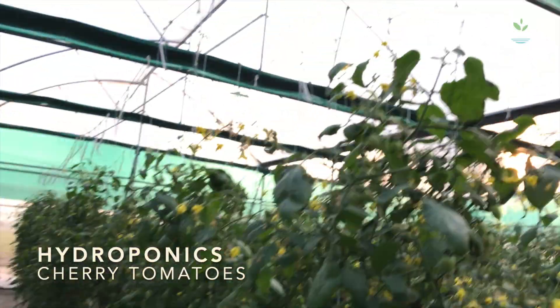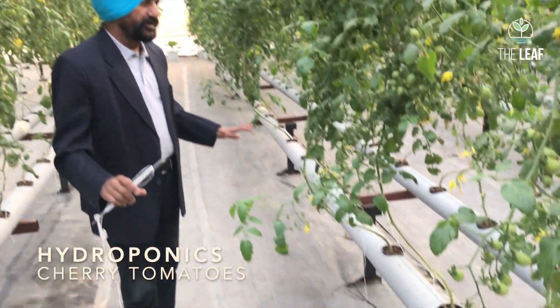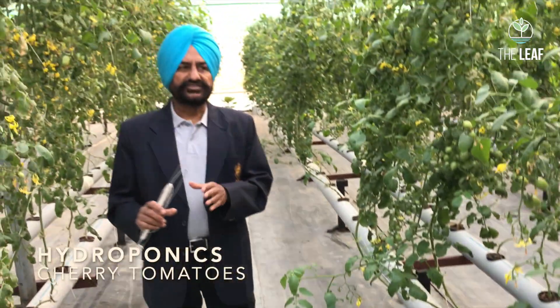Friends, you can grow cherry tomato very comfortably in a polyhouse in NFT where you have no soil, hardly any disease. Maybe here and there some nutrient deficiency, but you can always control and manage that. We will talk about the nutrient solution and insect management in greater detail.